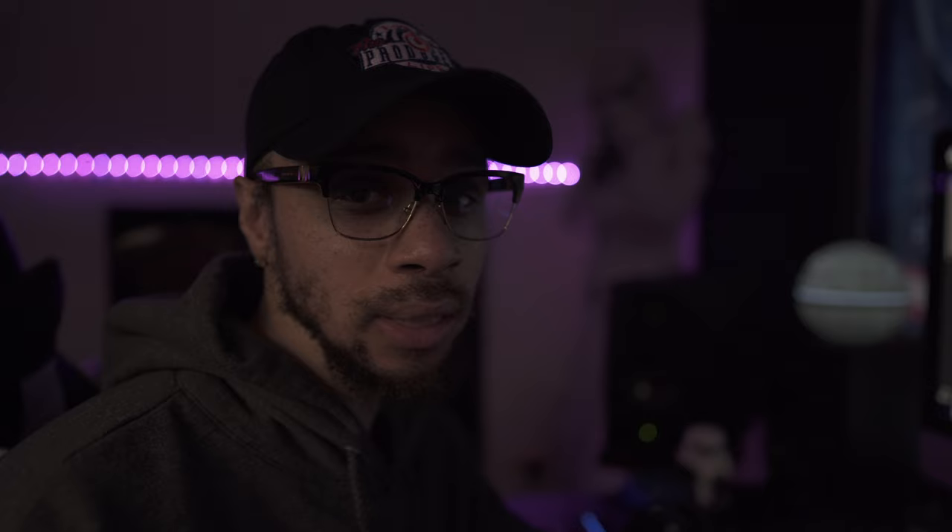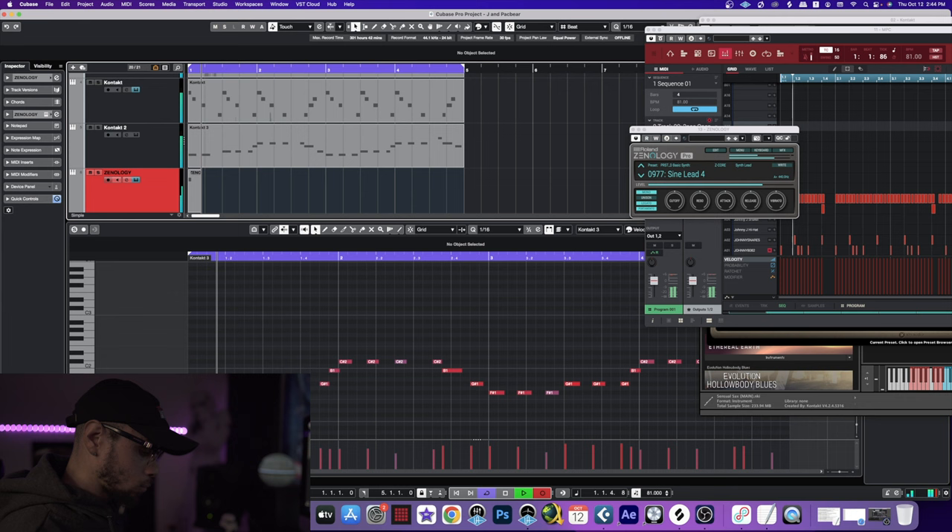Sound pretty good. Always on this channel you guys hear me say, anytime I think about something smooth I think about that electric piano. And that's true. Another sound that really grabs me and makes me think of the 90s is that smooth 90s R&B lead — that Sine lead. And that Sine lead is right here in Roland's Zenology. It's called the Sine Lead 4 and it's just naturally smooth. This is what we're about to utilize and I think this is definitely going to enhance this track and take it to another level.